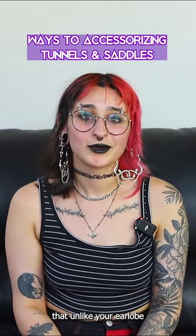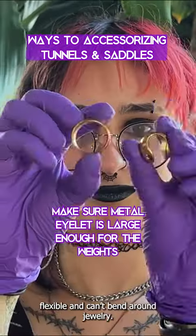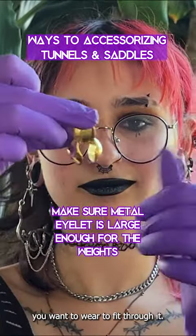Also remember that, unlike your lobe or silicone ear skins, metal eyelets aren't flexible and can't bend around jewelry, so make sure that the gap in the eyelet is large enough for the jewelry you want to wear to fit through it.